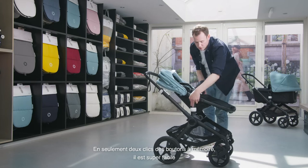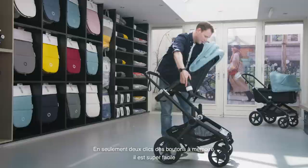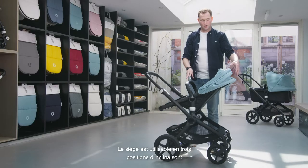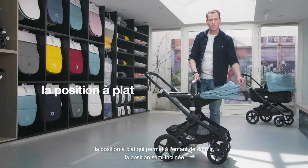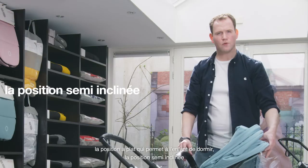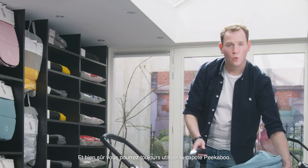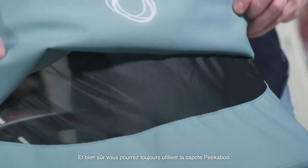With only two clicks on our memory buttons using two fingers, it's super easy to change position. In the seating position you can still use three recline positions: the sleeping position, the relaxed position, and the sit-up-straight position. Of course you can still use your extendable sun canopy and the peekaboo window.